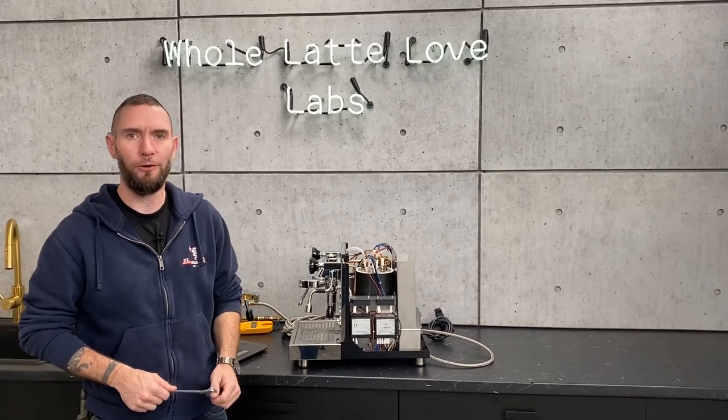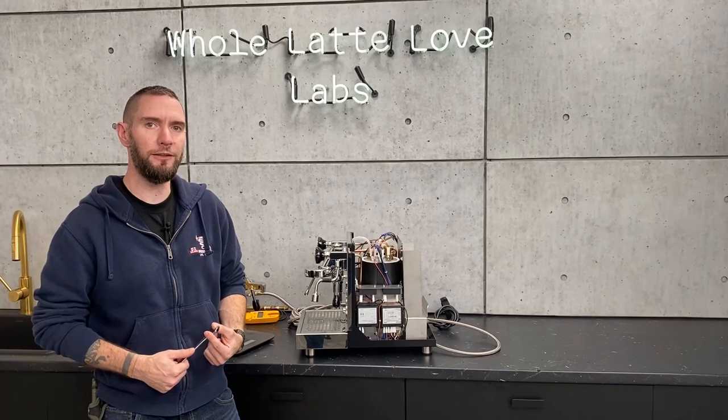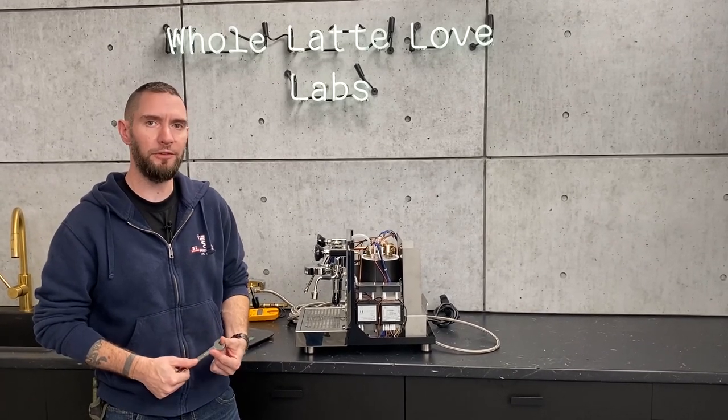Hi, I'm Brian, service manager at Whole Latte Love, and today we're going to talk about adjusting your pre-infusion using the brew switch on your Profitech Pro 700.